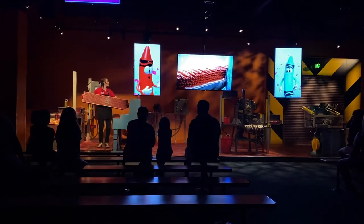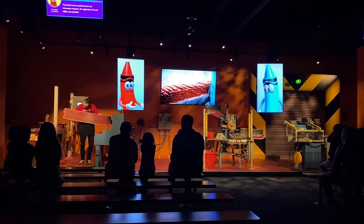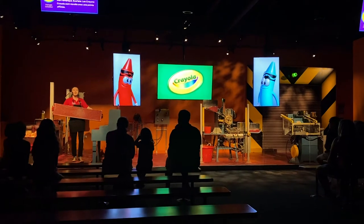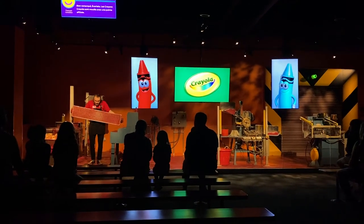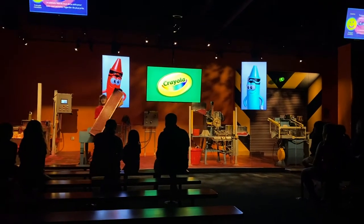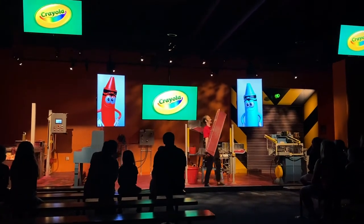Now each hole has a brand new crayon. And look, they're already sharp! That's a great observation, Scarlett. The sharp tip on a Crayola crayon is actually made that way during the molding process. I'll bring this down here if you want a better look. Can you see them poking up there? That's a lot of red crayons, isn't it?